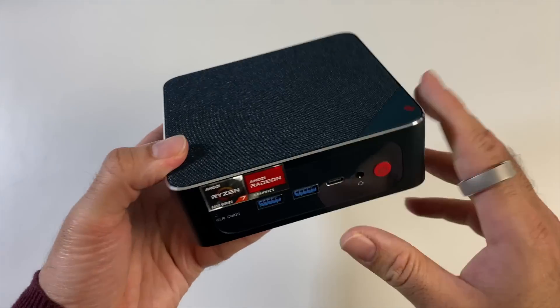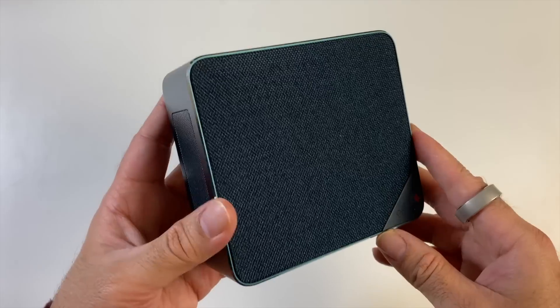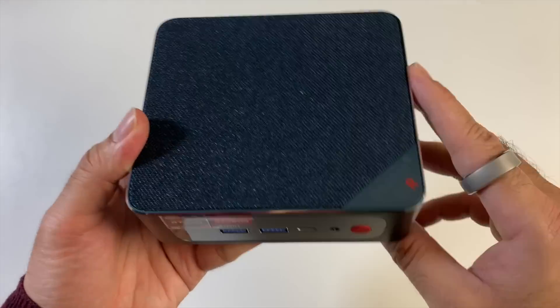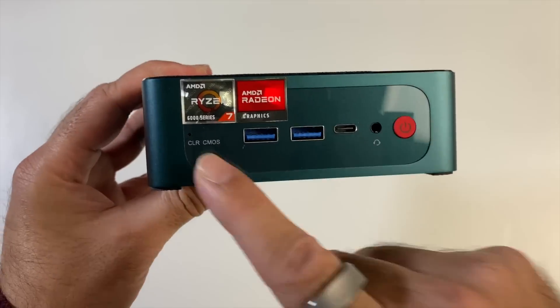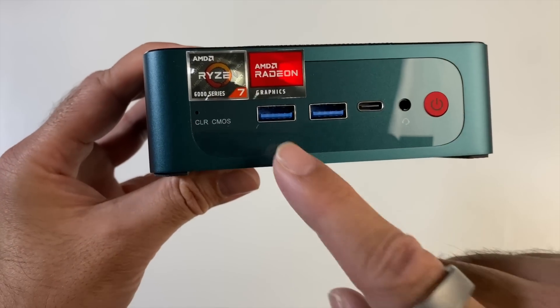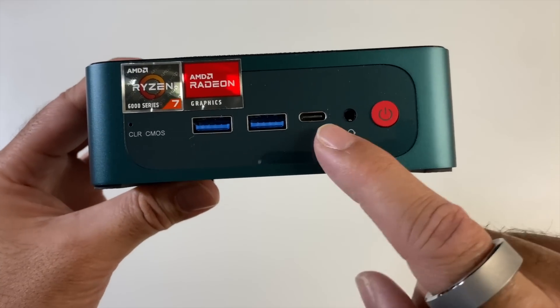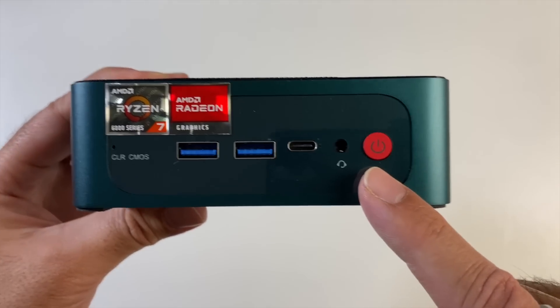This mini PC has an all-metal design with a breathable mesh fabric finish on top, and as I showed you, you can remove the top covers. It says Beelink SER in the corner. On the front you've got AMD stickers, a clear CMOS reset hole, two USB 3 ports, a Type-C Thunderbolt 4, a headphone and mic combo, and a physical power button.